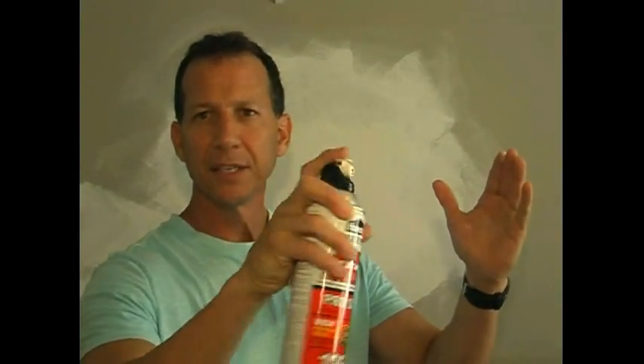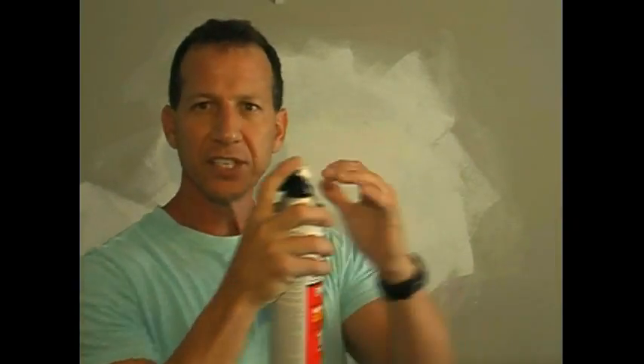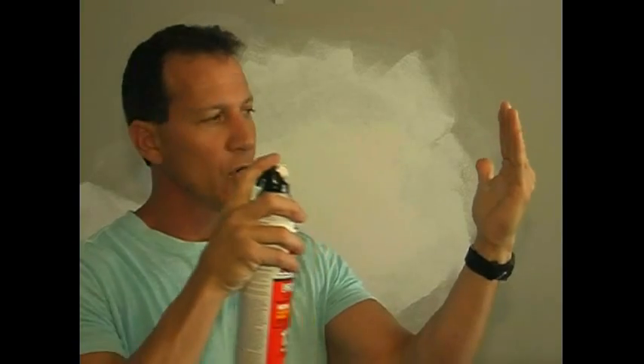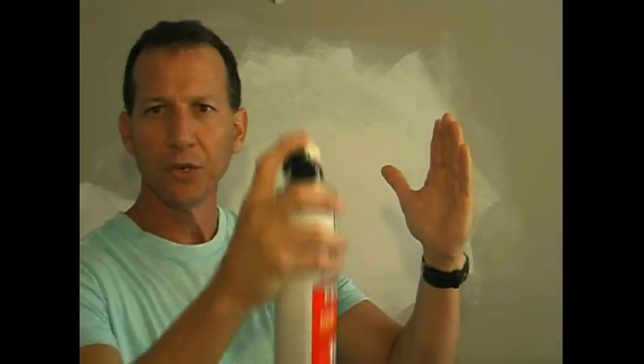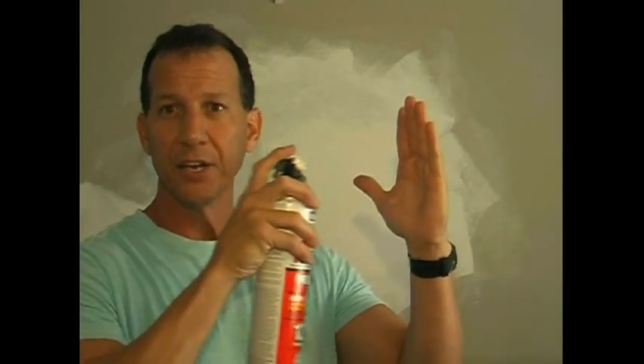When you go to spray this, don't fan it sideways — you're going to have texture that goes sideways and it's going to look like splatters that are thrown. If you take mud and just throw it on a wall, it's going to be elongated when it hits sideways. So keep this nozzle straight and keep it the same distance off the wall. You don't want to go in and out because you're going to have big blobs and little blobs — it's not going to look even. You can go in a circular motion or come across, but just keep the same distance and don't turn it sideways.